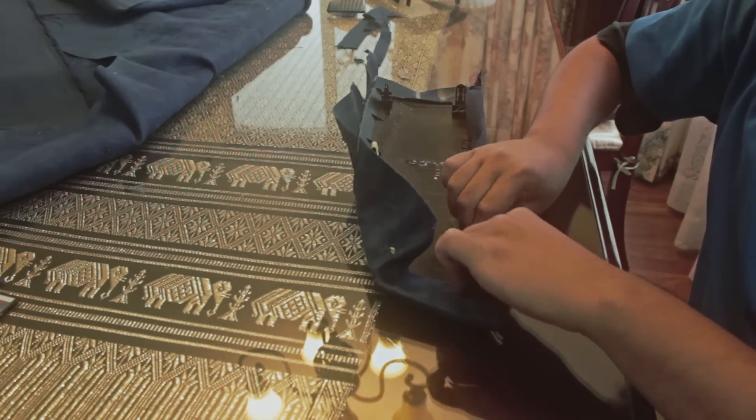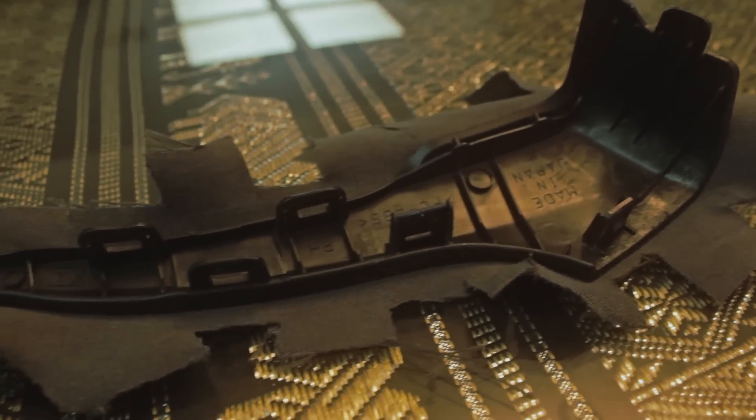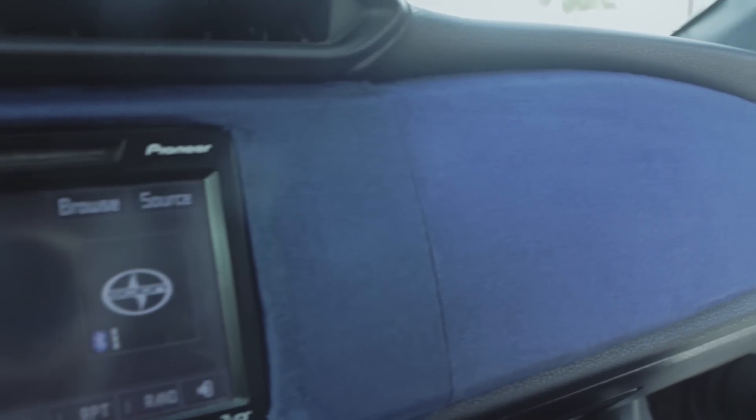I did the same steps on the other piece, except in the middle I cut out a big X, then cut off the excess material. And as for the handles, it's the same concept, except there's a lot more corners, so there's more cutting involved. And that's my shitty method on how I wrapped my interior.